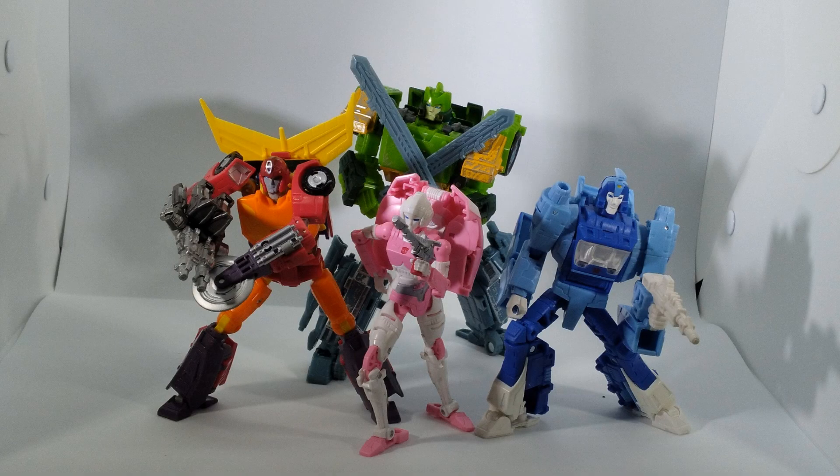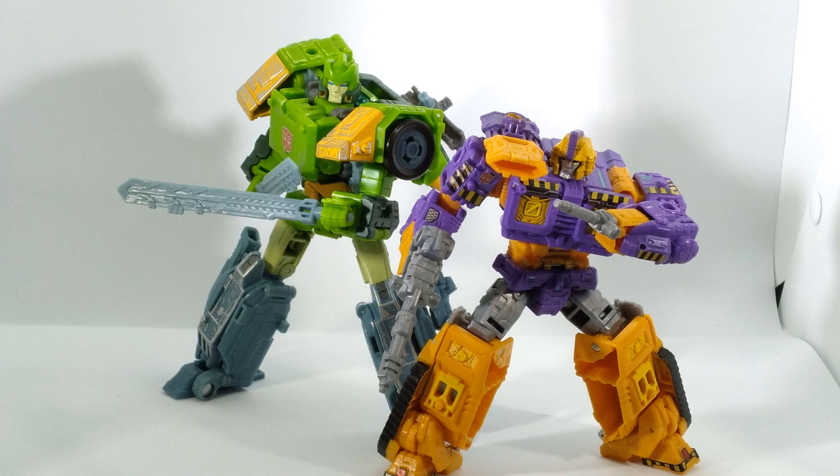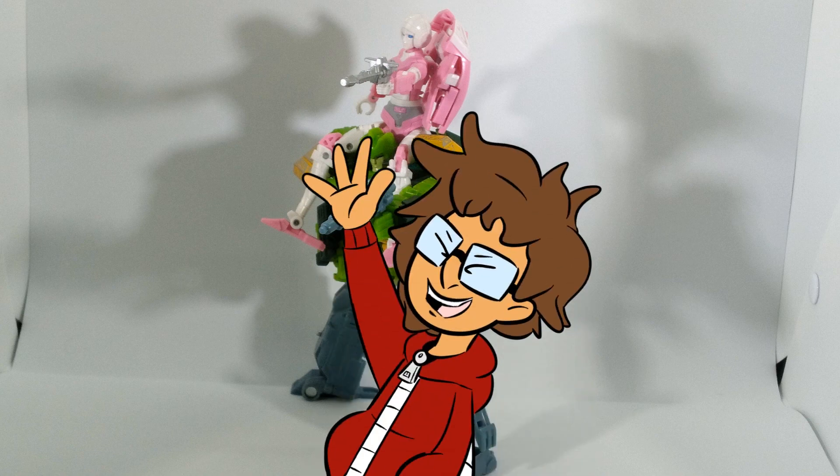I have complained a lot in this review, however I do enjoy this figure a lot — a lot a lot. It has a lot of poseability, a very unique transformation, and while yes, this isn't my aesthetic choice for Springer, I can see the appeal of it. It's probably one of the best Voyagers of the line, though the best still goes to a certain red truck. So Rune, what are your thoughts?